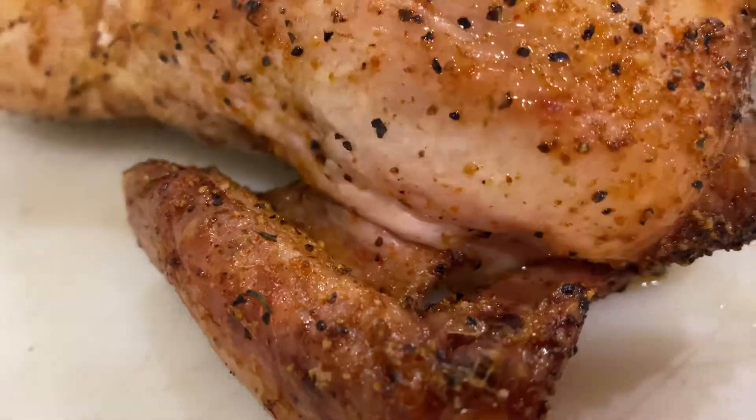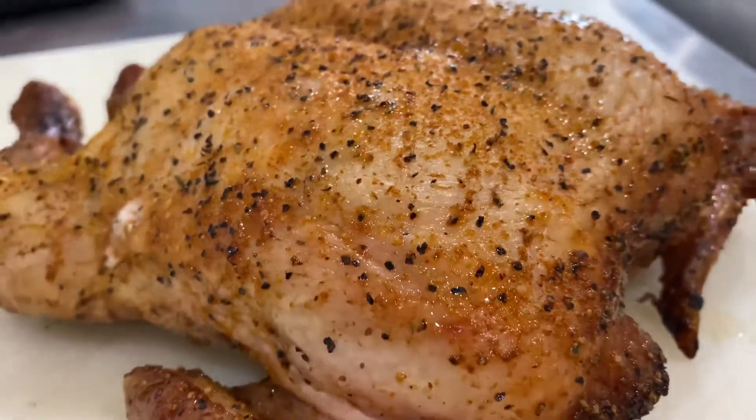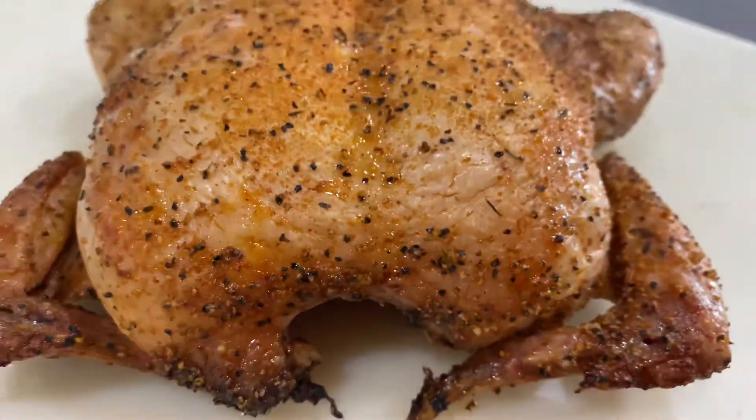Once the chicken hits 165 degrees Fahrenheit in the breast, it's ready to take off for a slight rest and then carve. Look how good it looks.